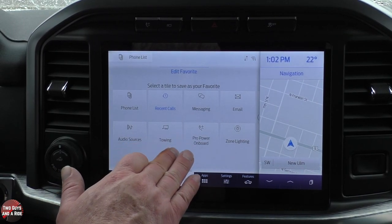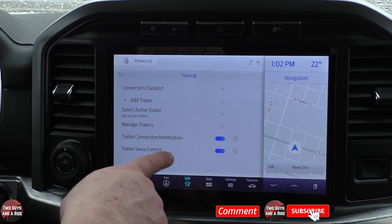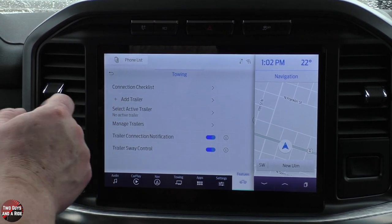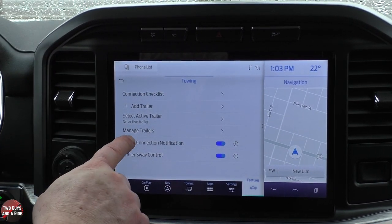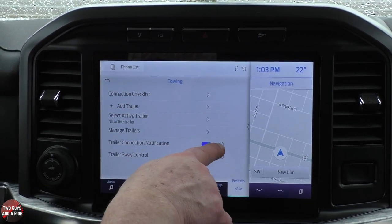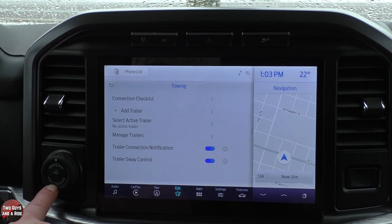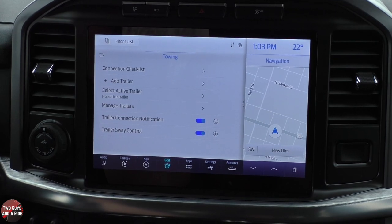Let's take a look at Towing. Because this truck has a towing package, you get all sorts of things here. You get a connection checklist — it gives you options for conventional, gooseneck, or fifth wheel. You can add multiple trailers with some measurements and just select the one you have. Trailer connection notification and trailer sway control can each be turned on or off, with an info button if you need more details. And that comes with the Pro Trailer app where you can steer the car using a button — really, really neat.